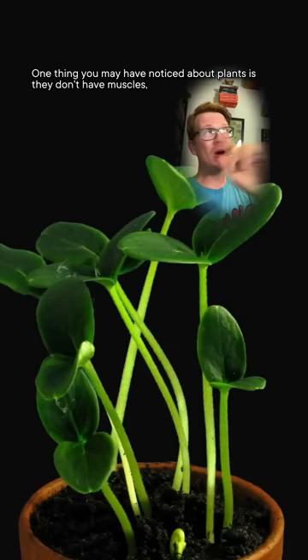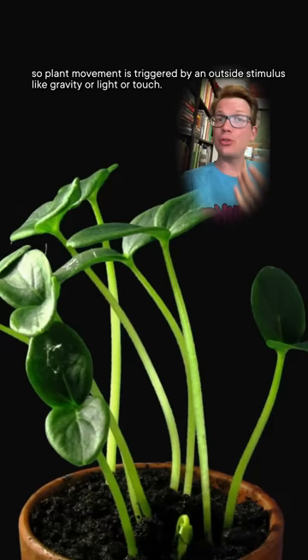Scientists are getting inspiration from how plants move to design prosthetic hands. One thing you may have noticed about plants is they don't have muscles — they use other methods to move around. They also don't have brains, so plant movement is triggered by an outside stimulus, like gravity, or light, or touch.